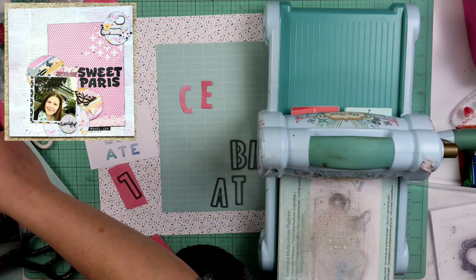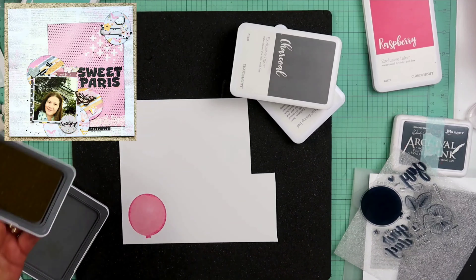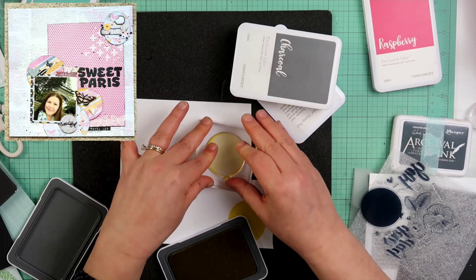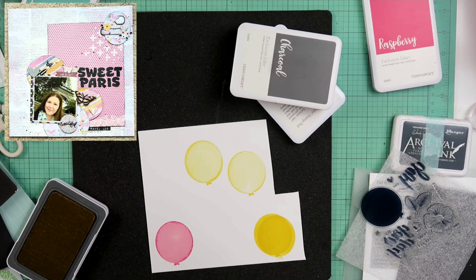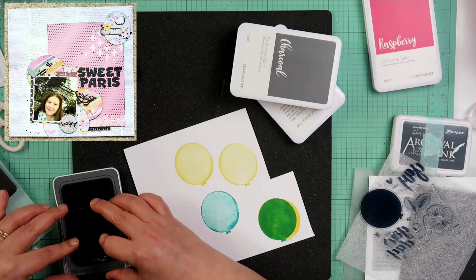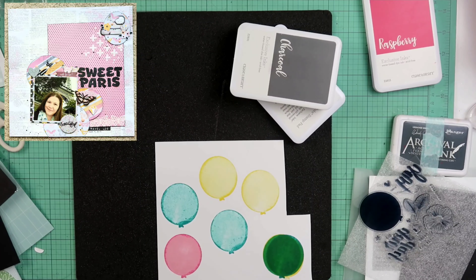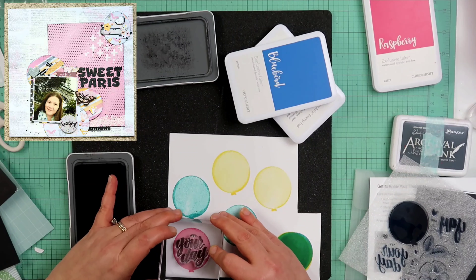Right here, I did grab the stamp set from the Celebrate Today card making kit. I haven't made those cards yet, but I knew these really cute balloons were in that stamp set. To get that stamp set you do have to get the card kit, so I haven't done the card kit yet but I did pull the stamp out. What I was doing here is a second generation stamp — I tap it off, or stamp it off, so it'll be second generation. And then I just rolled the edges in the ink pad. Close to My Heart calls that 'rock and roll.' So it's second generation stamping plus a rock and roll.